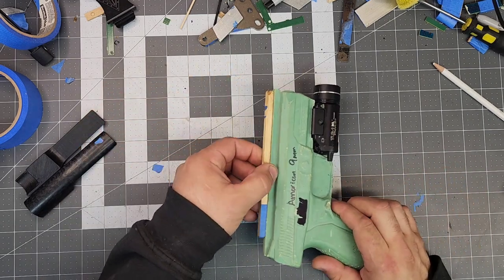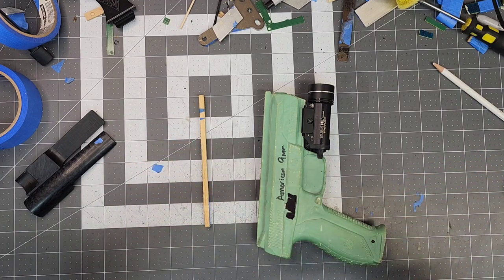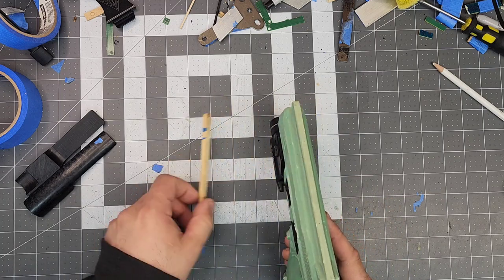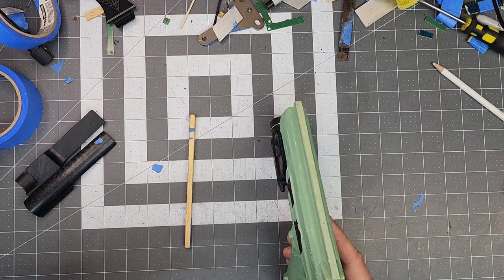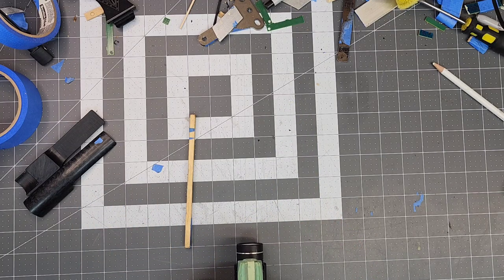I'm going to start with the suppressor right sights. This particular order says it's not modified, which generally means it doesn't have them, but with the process I use, adding suppressor sights makes my life a lot easier. If you're a manufacturer, just adding it will make your life easier too.